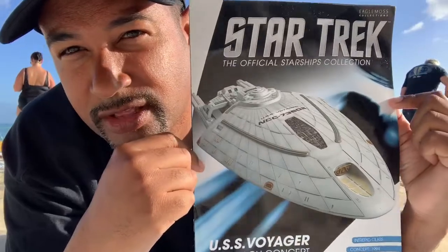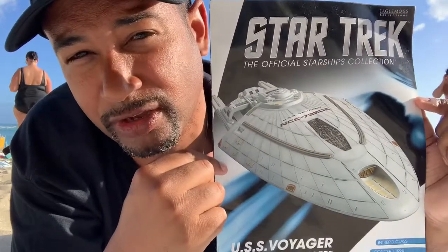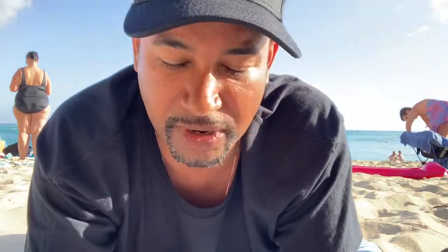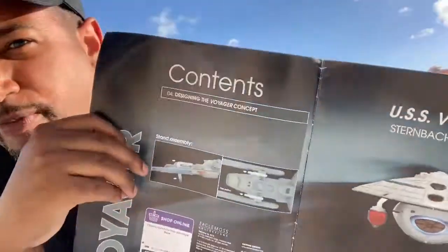Here it is — the special issue of the USS Voyager concept model. As you can see, there's a nice image of the ship on the cover with some basic information. It's the Intrepid Class concept version. The design year was 1994, and as I said, it was designed by Rick Sternbach. This was one of the original concept designs for the USS Voyager, or the Star Trek series of the same name, Star Trek Voyager.